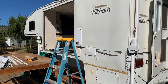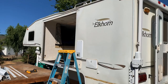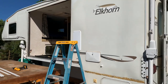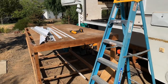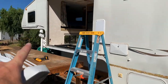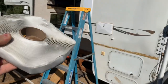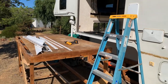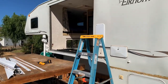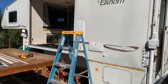Got the sidewall all cleaned up with all the old sealant off. Going to get my butyl tape on the trim and get the trim put on all the way around here — with the butyl tape and some screws — and get that installed.